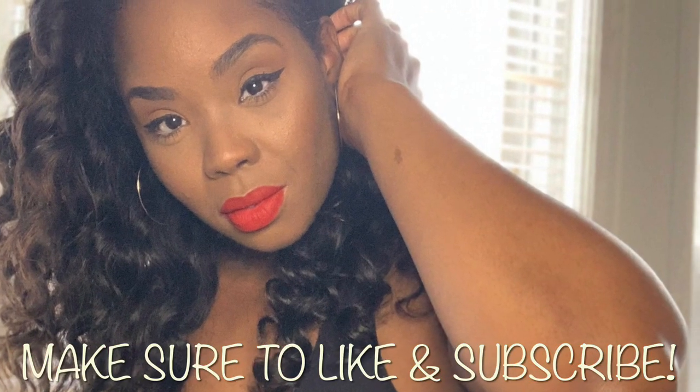Hey family, welcome back to my channel! I'm doing another mommy makeup routine, so make sure you like and hit that subscribe button so you can check out all my mommy makeup hacks.